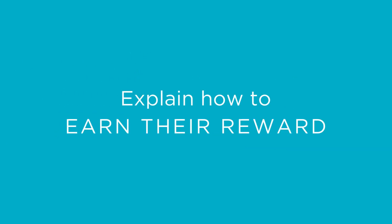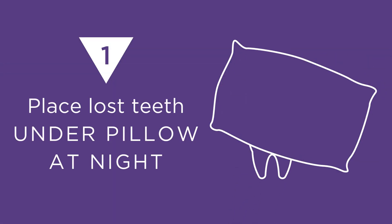Next, explain to your child how they can earn their reward. Instruct them to place lost healthy teeth under their pillow at night.